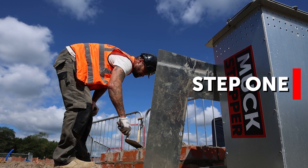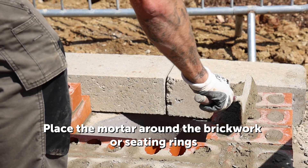Step 1. Place the mortar around the brickwork or seating rings.